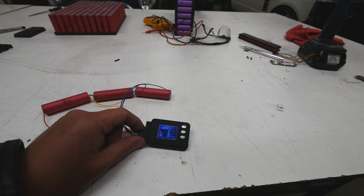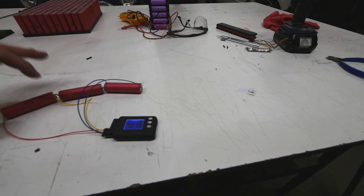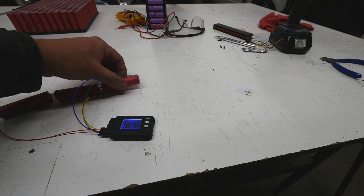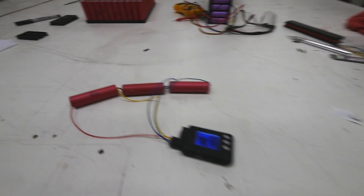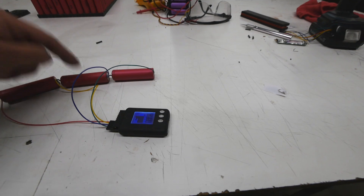You can use it, but the only problem is that you can't leave it connected all the time, because it only takes energy from one of the cells. So that cell will start to unbalance your pack. You can plug it in like this to check, see that you need to rebalance the pack, and then unplug it.